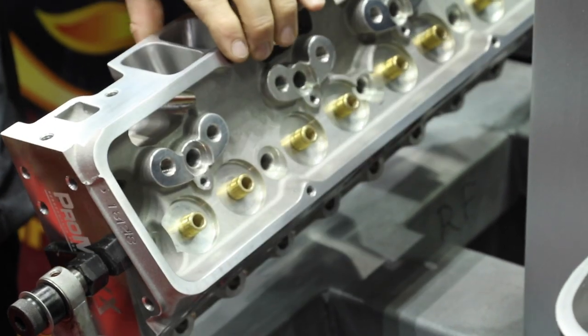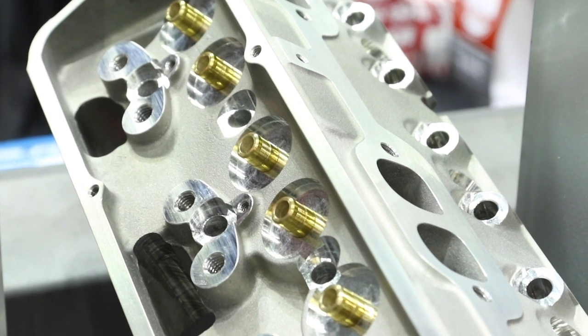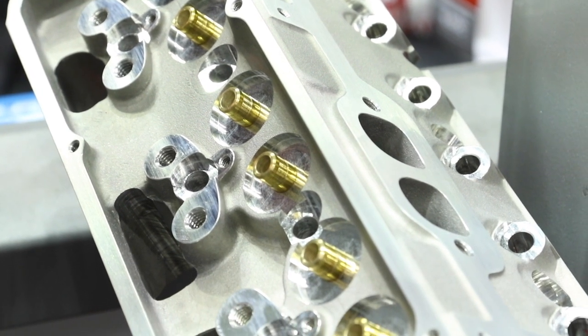Pro Max offers a wide range of options on cylinder heads — you can get them as-cast or CNC ported. They made their castings in smaller versions and then CNC port up to bigger sizes for more performance. For example, on a big block Chevrolet, the as-cast head is a 317, but they also offer a 340 CNC and a 370 CNC.